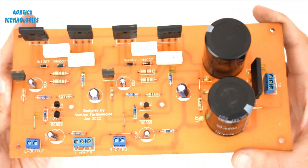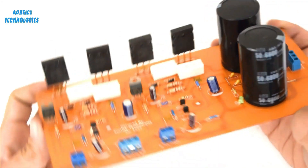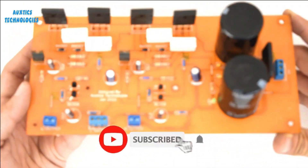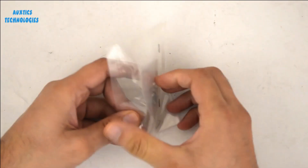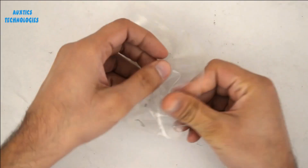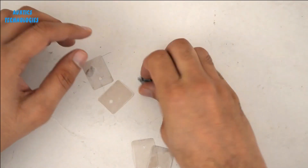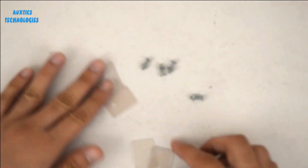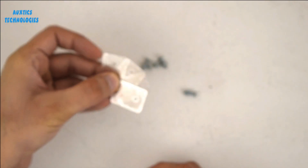Here you can see the finished product — all the components are beautifully mounted and soldered on this PCB. Here you can see the mica sheets, the transistor protection sheets, which will be used with the heat sink. These mica sheets will be connected to the heat sink to protect our transistors from short circuiting.